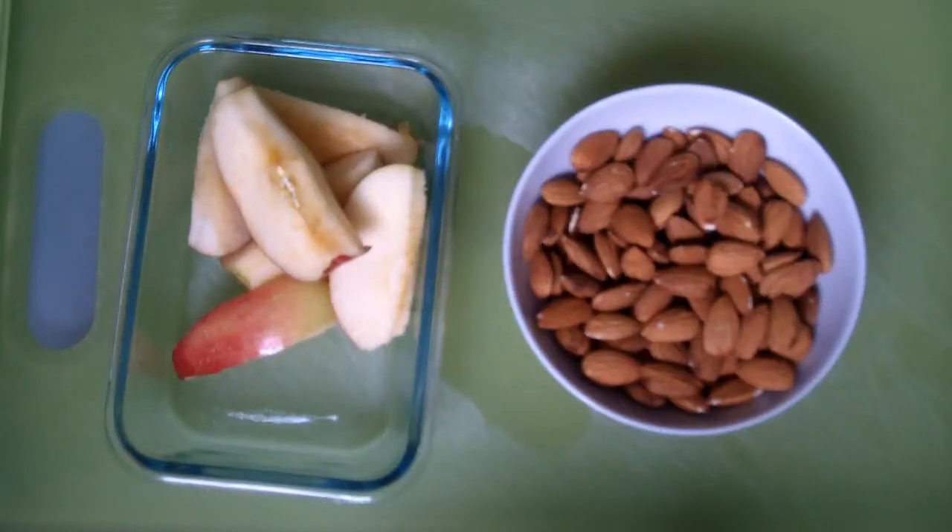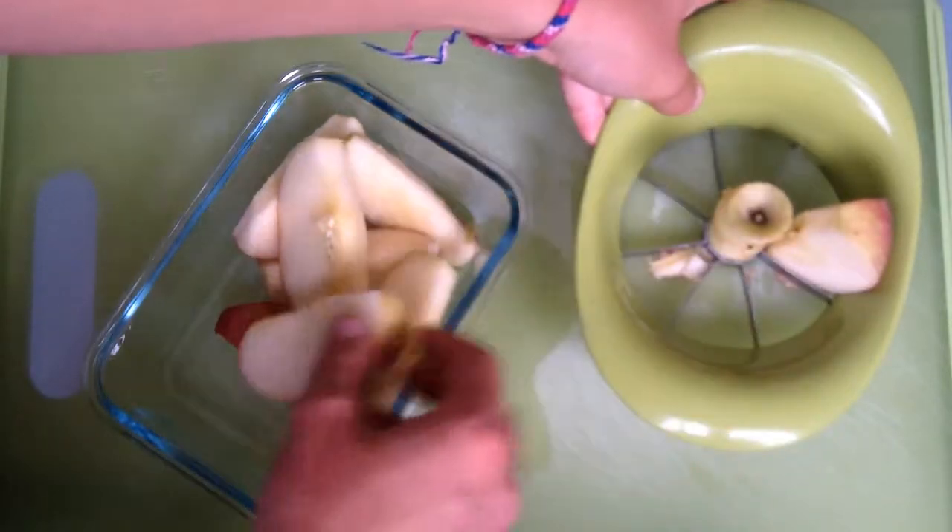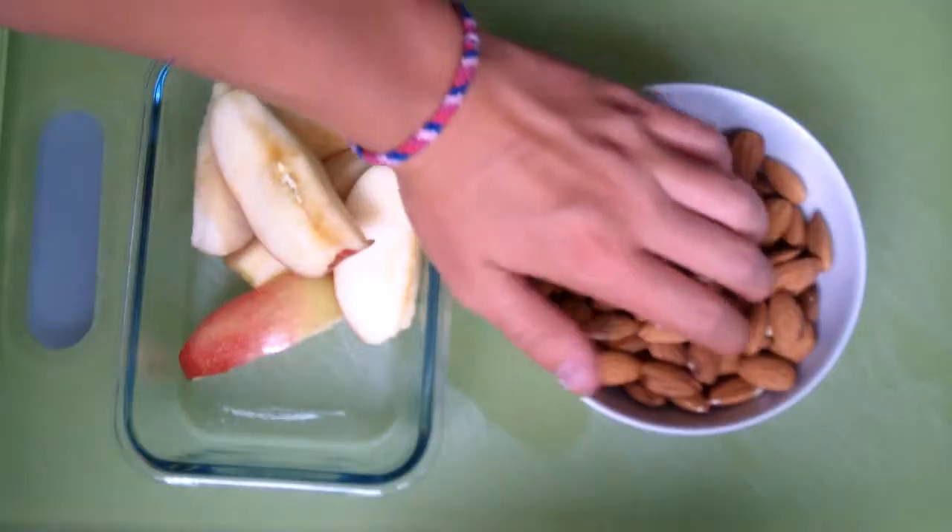For the next breakfast, all you need is an apple and a handful of almonds. Simply cut up the apple and combine them with the almonds in a container.